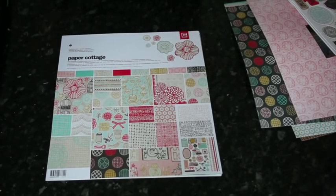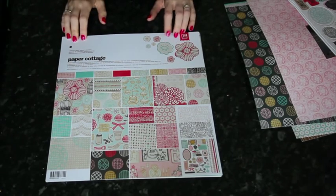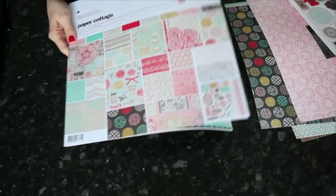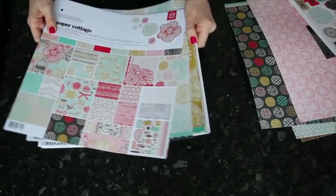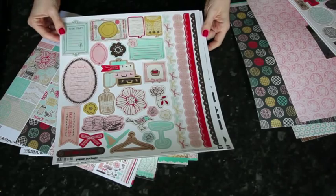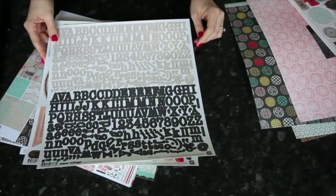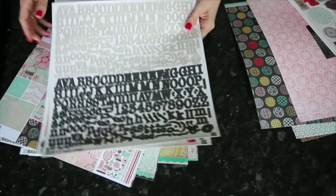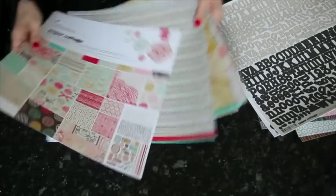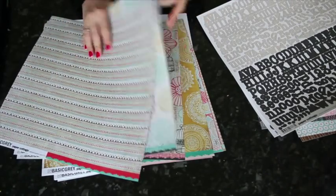Today let's have a look at some ribbon and washi tape ideas. I'm going to be using the new Basic Gray Paper Cottage collection. In the collection pack you get 12 double-sided papers plus two sticker sheets — one sheet of accents and borders with journaling space, and one with two different alphabets, a light and a dark, both with upper and lower case. The papers are really usable with nice colors.